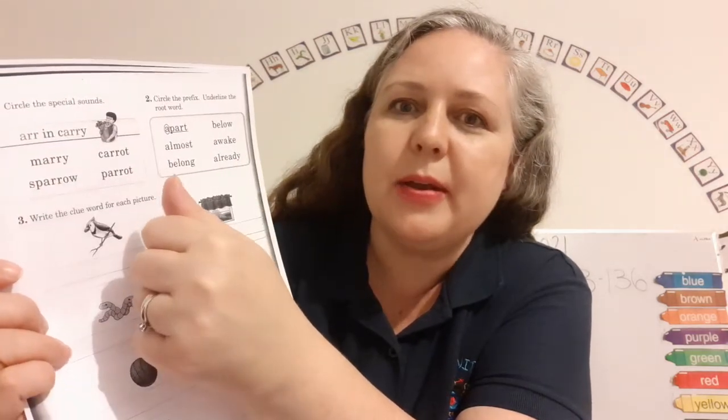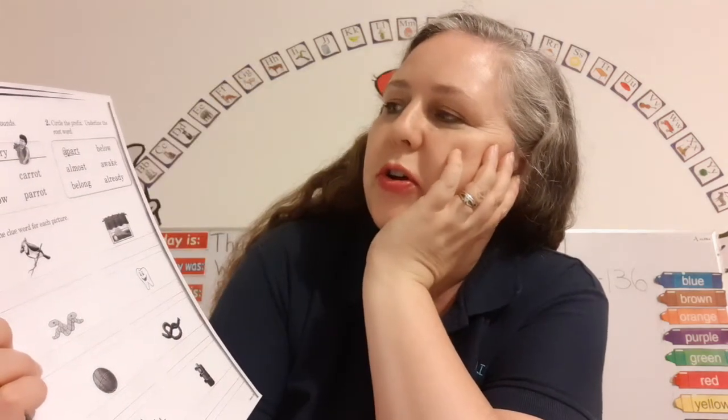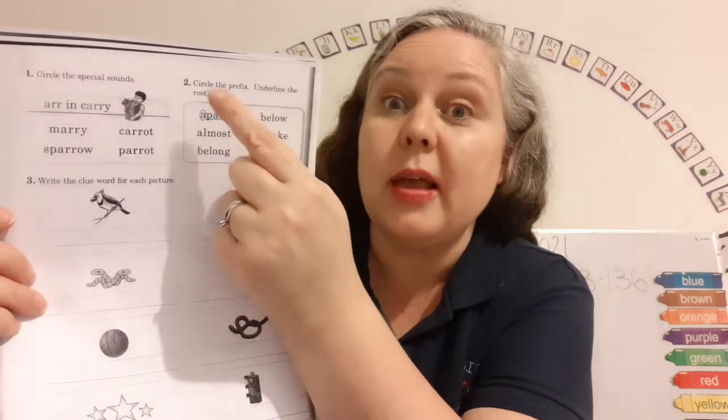Marry. Airy. Carry. Mary. Carrot. Circle the prefix — I just told you about prefixes. Underline the root word.